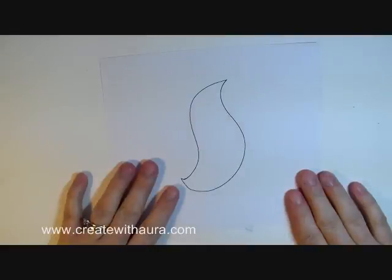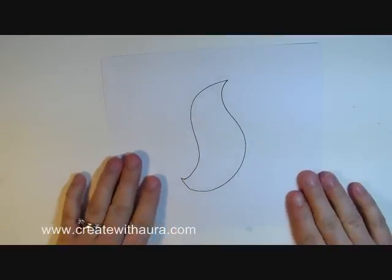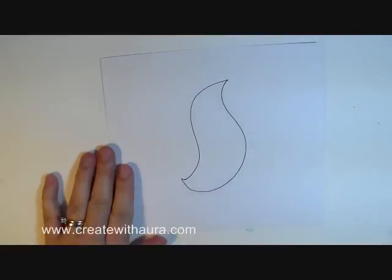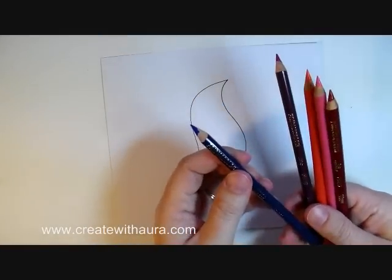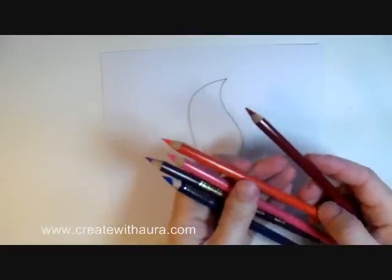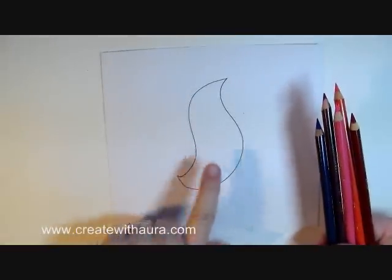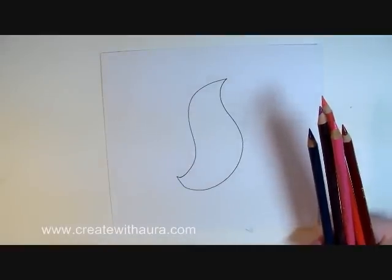This is the smooth side of Bristol paper, 96 pounds. In this case I'm just going to use five colors that I chose somewhat at random. We have violet blue, mulberry, pink, pale vermilion, and crimson lake.